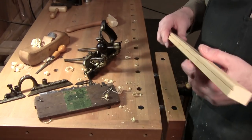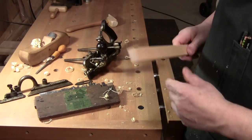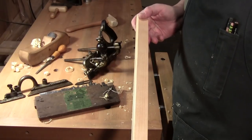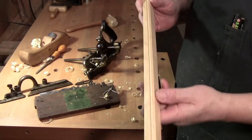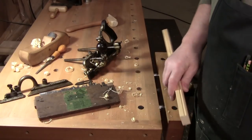One of the key things about using molding planes or the Stanley 45: the selection of your stock needs to be straight grain, and you need to work only in the direction of the grain.